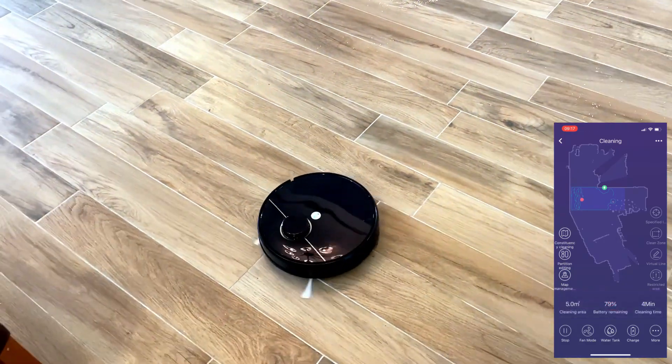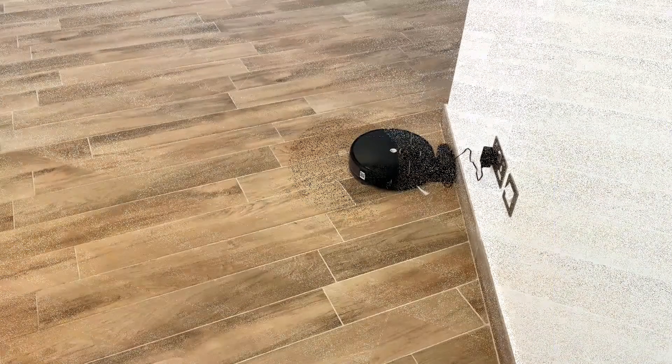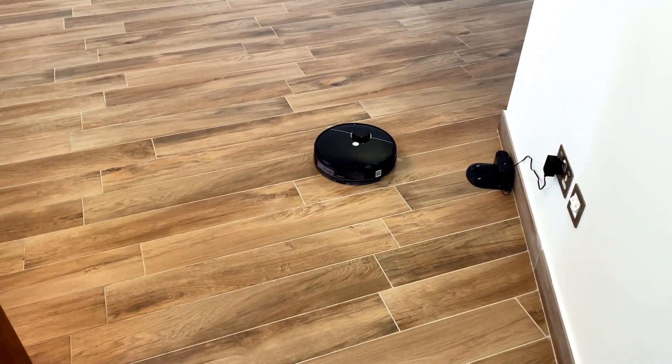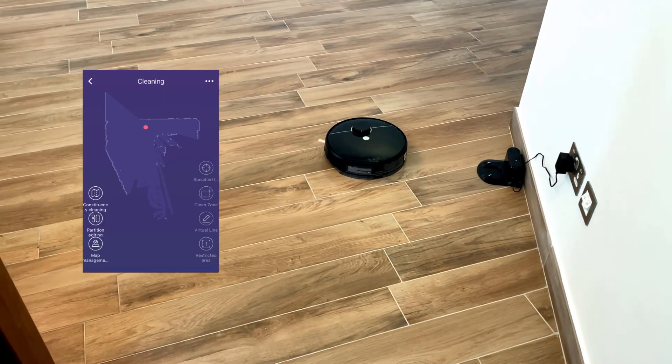Let's look at the mapping and navigation. At the beginning, once you switch on the robot, it builds a map of the floor using its laser sensors, as you can see, and continues to build up the map as it moves forward.